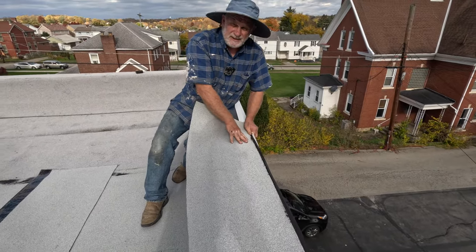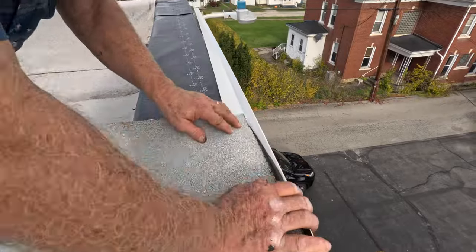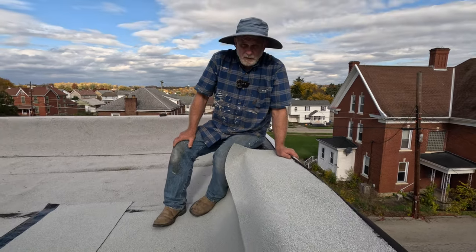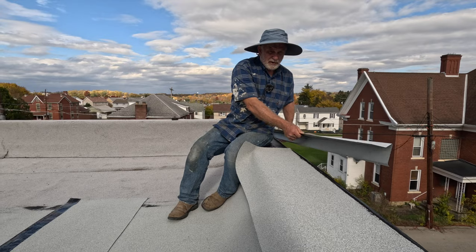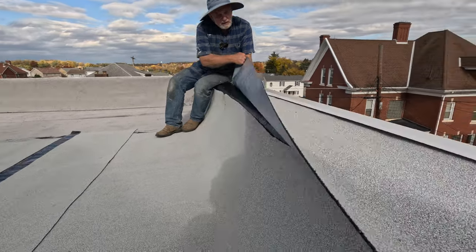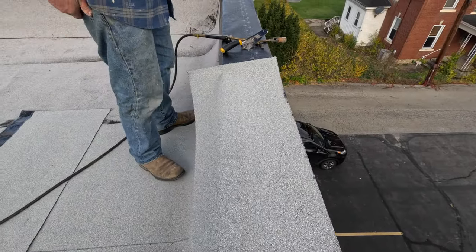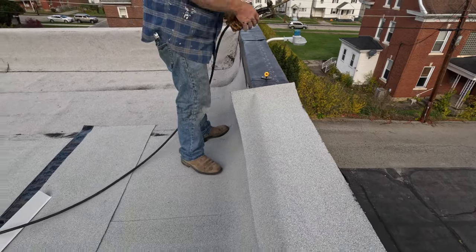The cap sheet will stick to the metal but it's not very good - water would leak right in where the joint is because it doesn't seal completely to metal. So I want to show you a better way. Instead of installing the drip edge first, I'm going to install the drip cap on top of the membrane. The membrane goes over this at least three to four inches. I do use a little torch to burn the plastic and make it work together.